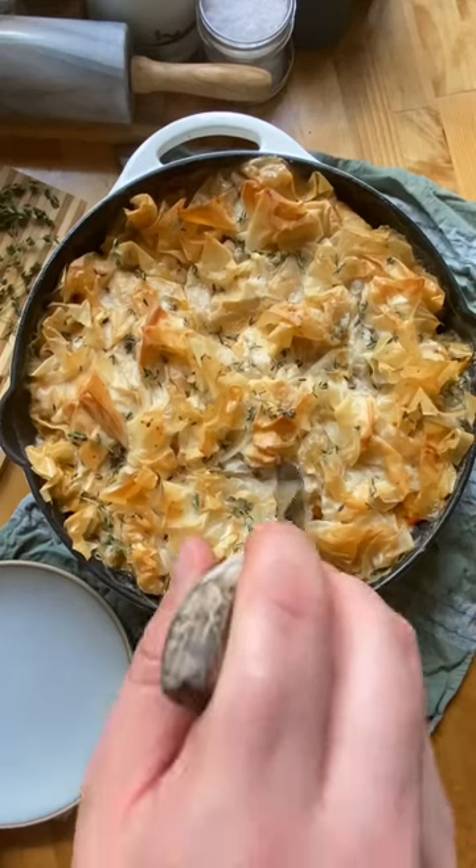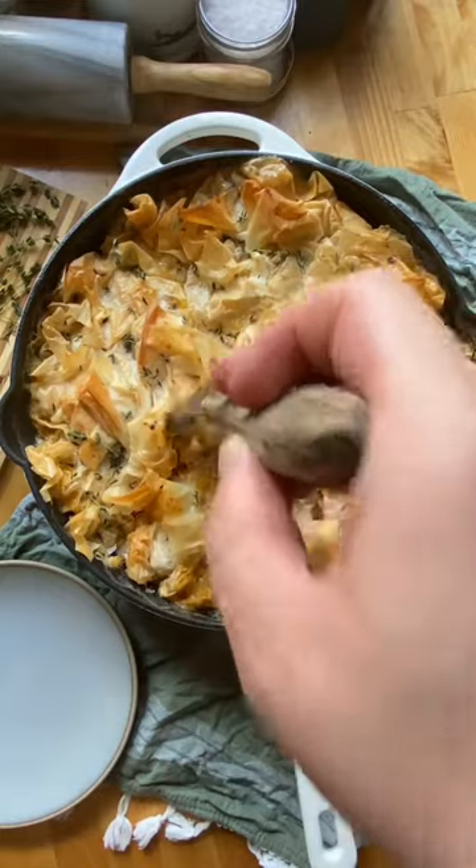This is my chicken bacon ranch pot pie with phyllo dough. I'll be using this for all pies — it has the best crunch.